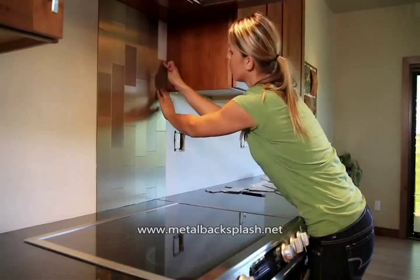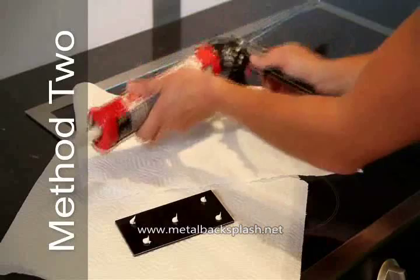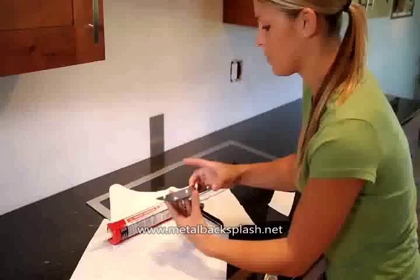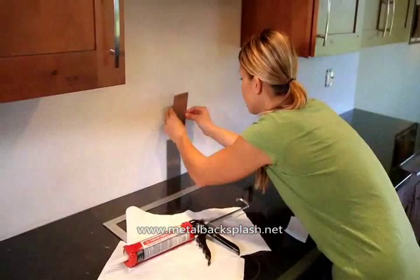If using method 2, remove the release film on the back of each tile before applying additional adhesive. Apply about five pea-sized dots of adhesive to the back of a full tile. Keep the adhesive about a half inch from the tile edges to prevent leakage. Press the tiles into place. If adhesive squeezes out around the tiles, be sure to wipe it off before it dries.